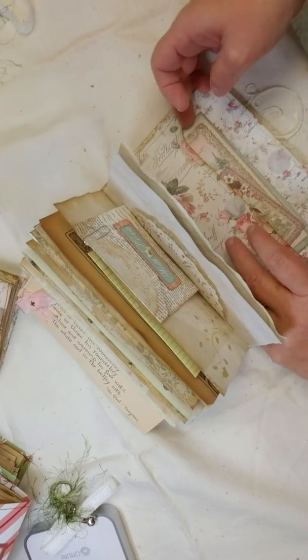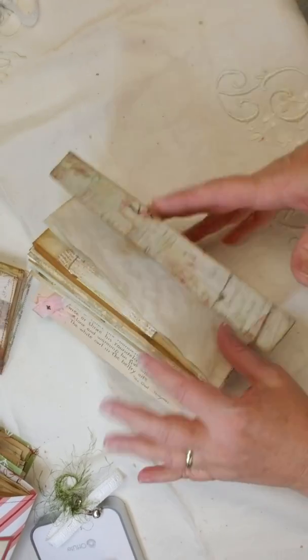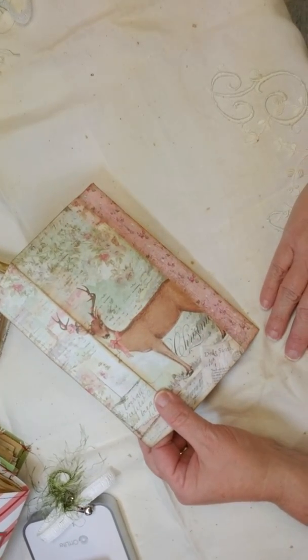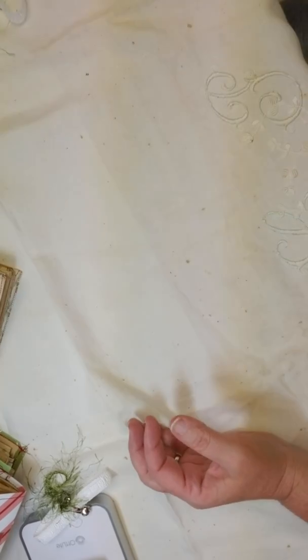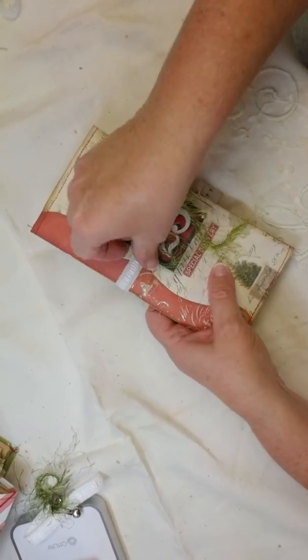So this is the pink one. I also made a red one. The back has the deer on it, which I love. The red one has a little green trim on it.